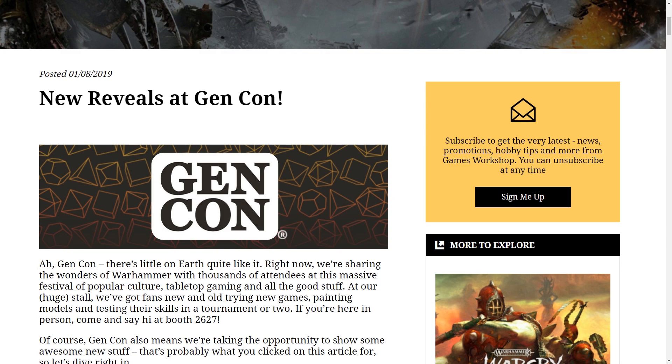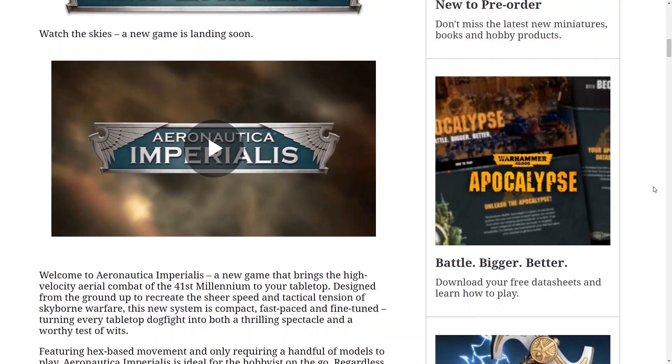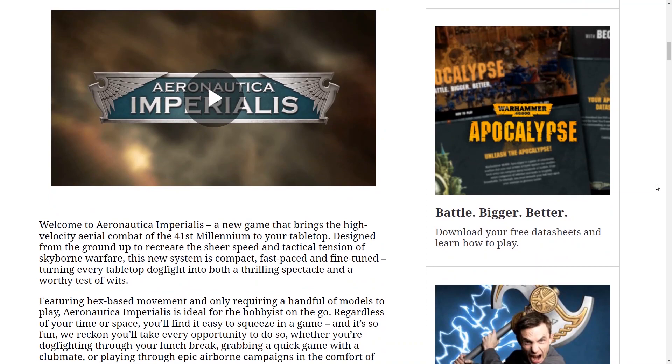So first of all, there is Aeronautica Imperialis returning, which is actually kind of cool. I never got to play this. Let's have a quick look at the trailer.